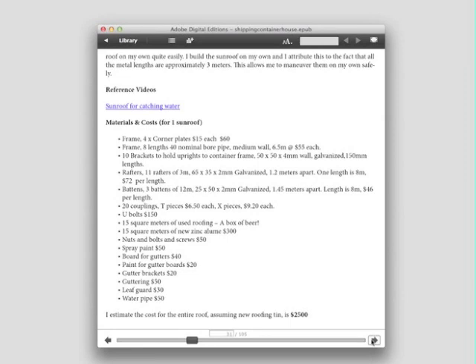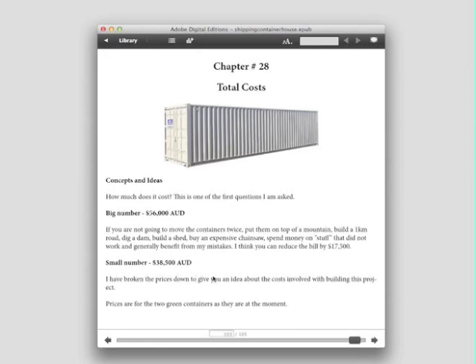At the end of each section, I break down all the materials that I used and how much everything cost. One of the final chapters in the book has the complete project costs.